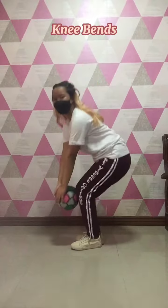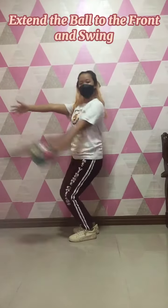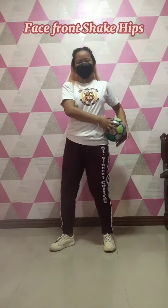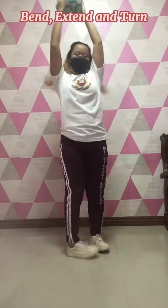Knee bends. Extend the ball to the front, arm swing. Face front, shake hips. Bend, extend and turn.